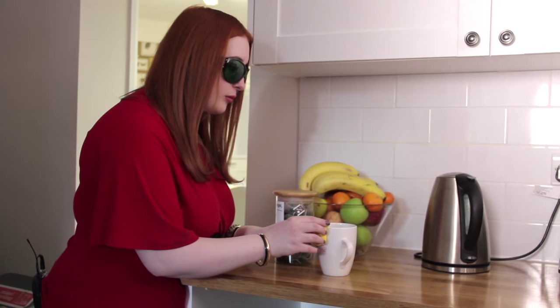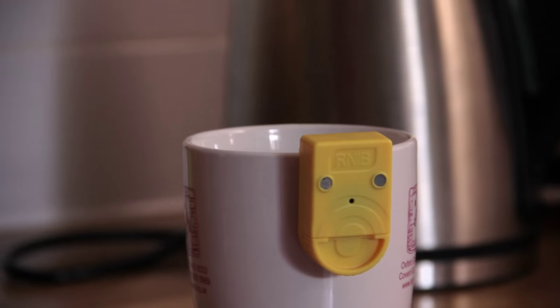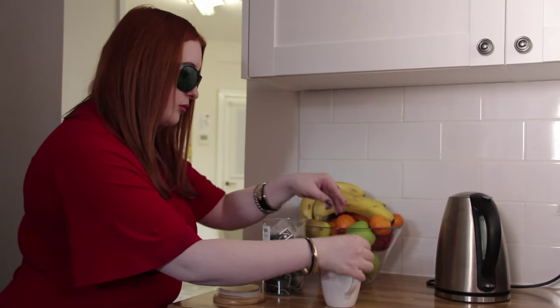One thing that's great about the liquid level indicator is that it's magnetic, so I keep mine on the side of my fridge so that I know where it is and don't end up losing it. I use my liquid level indicator for pouring every drink, whether it's hot or cold.